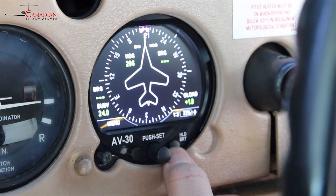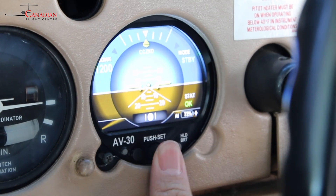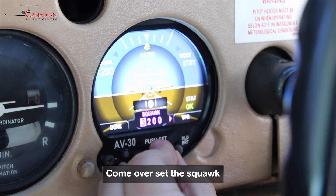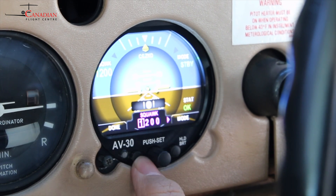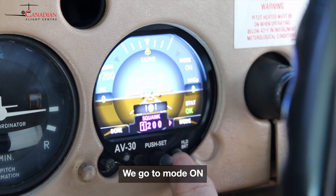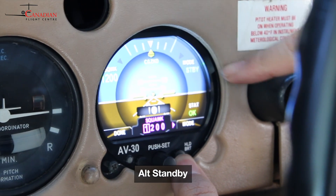So again, to access this — come over, set the slot, just press done, and we can go to mode on, alt, or standby.